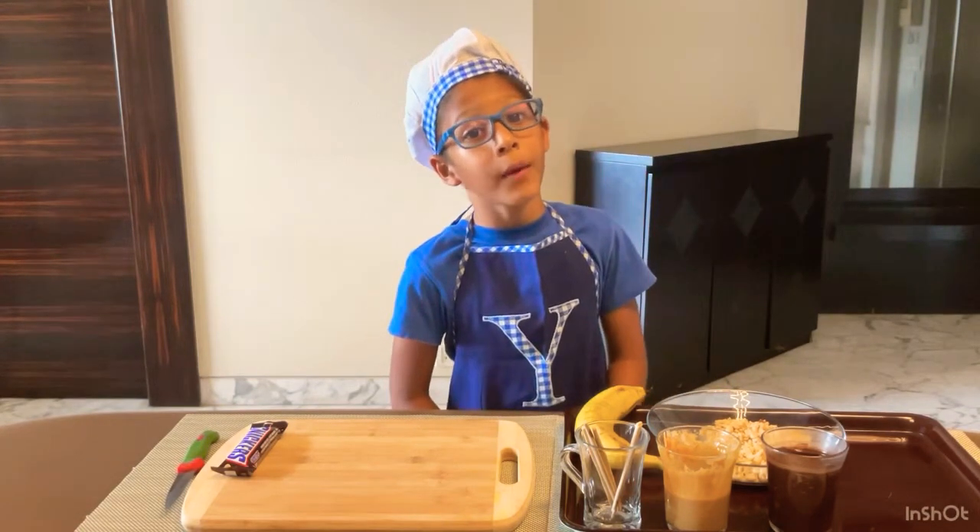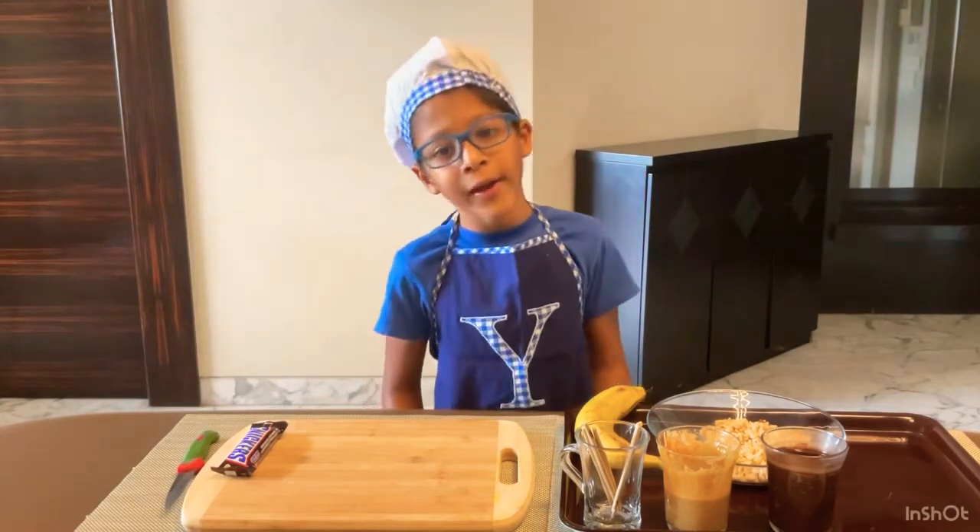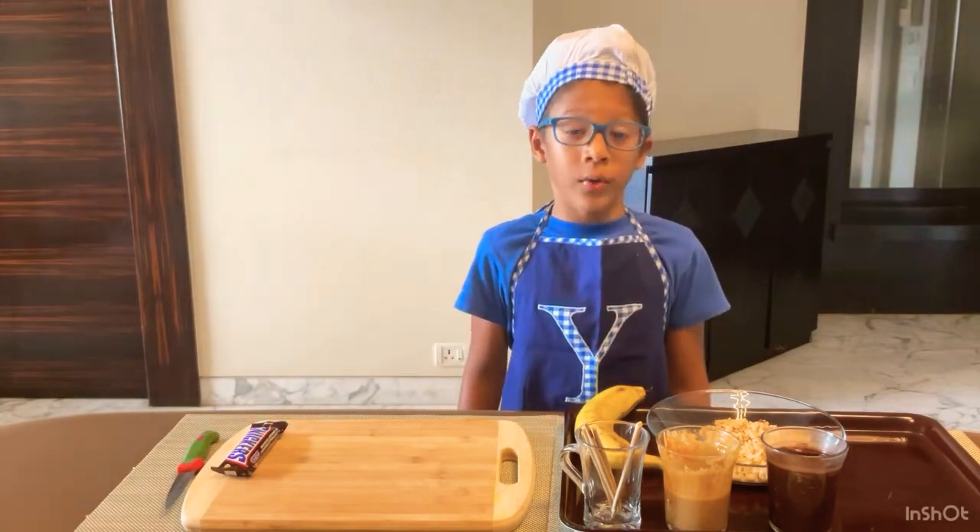Welcome back to Yukwee's cooking channel — Yukwee's Kitchen. You might notice I didn't put up a video last week because I was on holiday and forgot. It was a great time but I am back today.